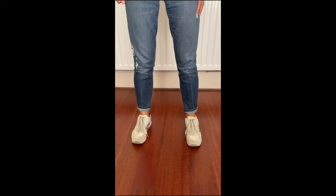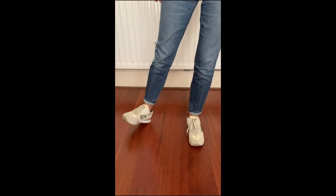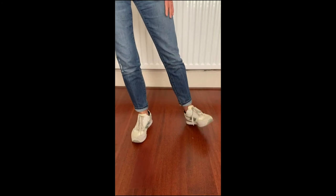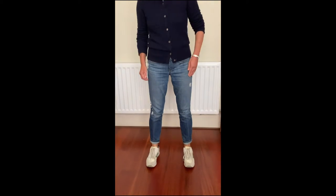So that joins all together. If you go: right foot, pick up, touch, stamp. Pick up, touch, stamp. Right foot again: pick up, ball, change, stamp. Pick up, ball, change, stamp. I'm going to join those together a little bit quicker so that you can hear the rhythm that you're aiming for.